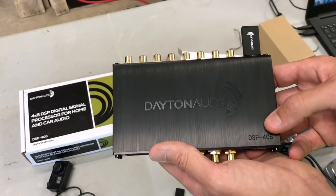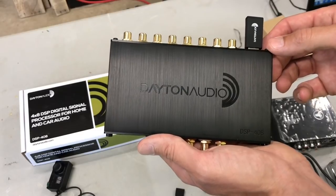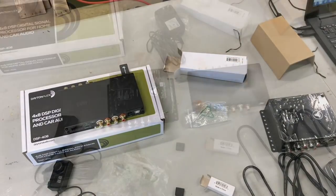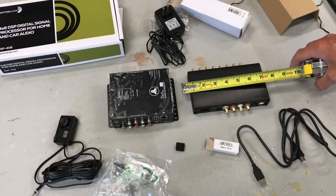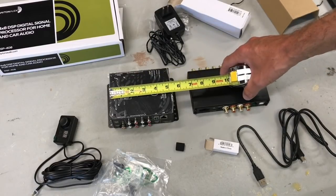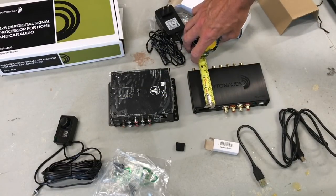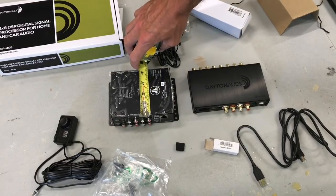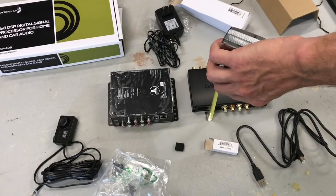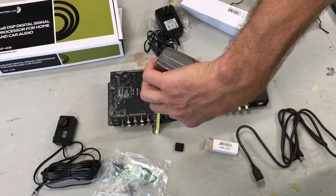The Bluetooth dongle is supposed to allow you to stream music directly into this DSP, and also use an app on your Android or Apple device as the interface for tuning the DSP. For comparison purposes, the Dayton DSP measures about six and five-eighths inches long by three and five-eighths inches high, and about one and one-sixteenth inches deep. The JL Audio measures about five and a quarter inches long, four and a quarter inches tall, and one and seven-eighths inches deep.